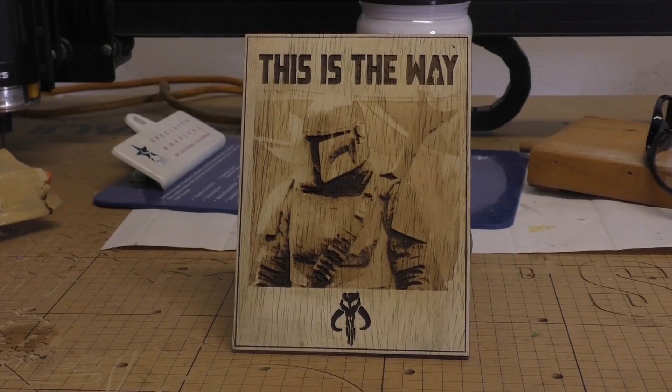I even tried to avoid Glowforge's hooks by getting a K40 laser, which works great. I've used it to create a lot of cool projects and it still works really well. But ultimately it was my wife who wanted something a little bit more intuitive and turnkey that kind of turned the tide. So we reluctantly pried open our wallets and bought this $3,000 laser engraver.